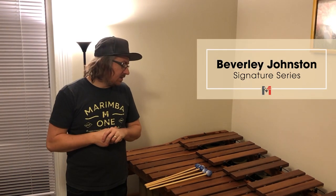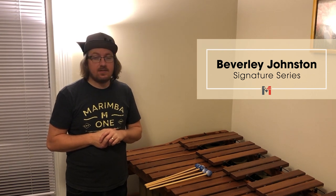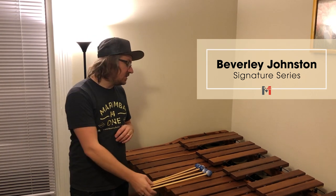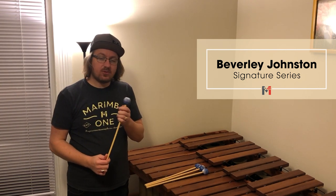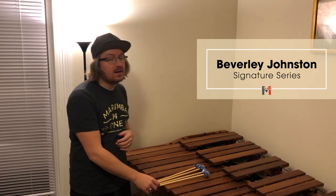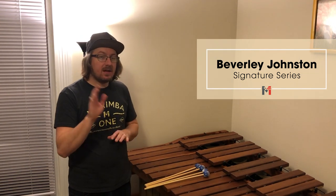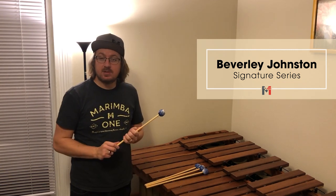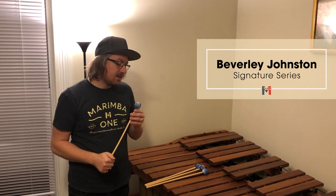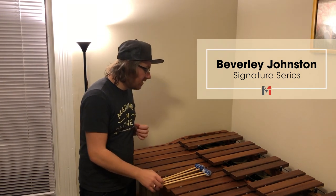Here we have Beverly's Mallets. There are four different levels of hardness in her series: a 1, 2, 3, and then a vibraphone mallet. As you can see, they are wrapped like the Wave Wraps, which gives that good sound throughout the whole range of the marimba and also sounds great on the vibraphone. These are intended to use on both the marimba and the vibraphone — a Wave Wrapped general purpose mallet. They are a little less expensive than the Wave Wraps, so if you're looking to venture into the Wave Wrapped series, I would definitely start here.